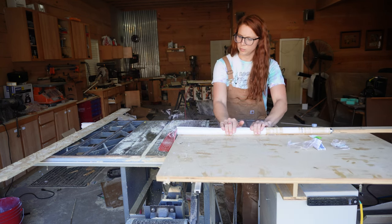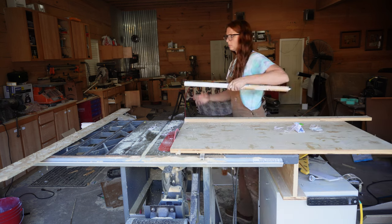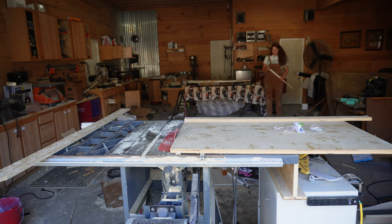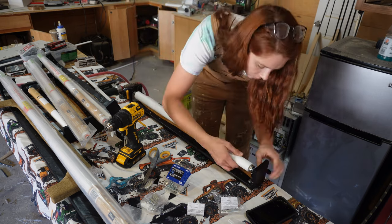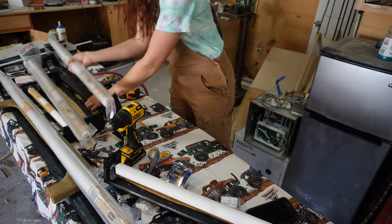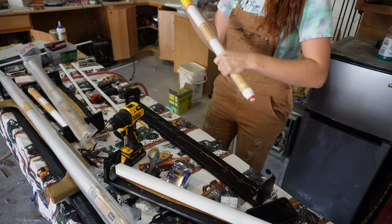Something important to note: I highly suggest getting roller shades with a cardboard core rather than a metal one. Trying to cut metal-core shades on a table saw without them slinging back at you is nearly impossible — it's just frustrating. So if you have the option, buy the ones with a cardboard core. After cutting, I test-fit it — shove the little end piece in the hole — and it fit perfectly. I'll do the same thing five more times.